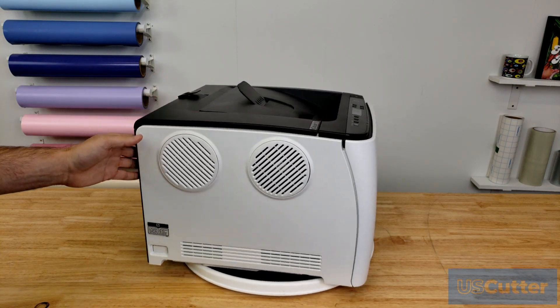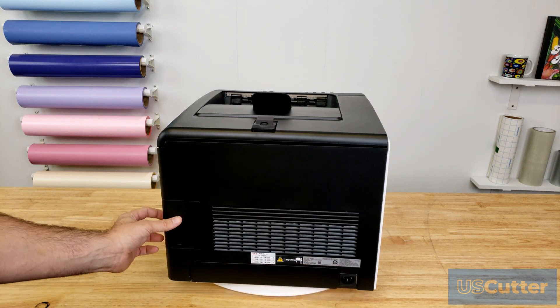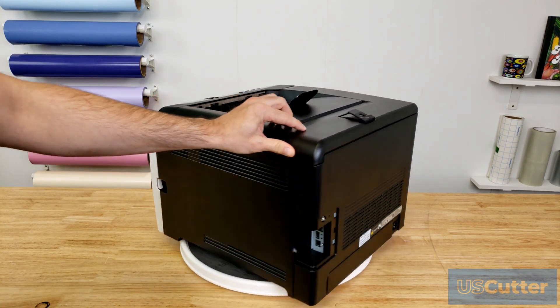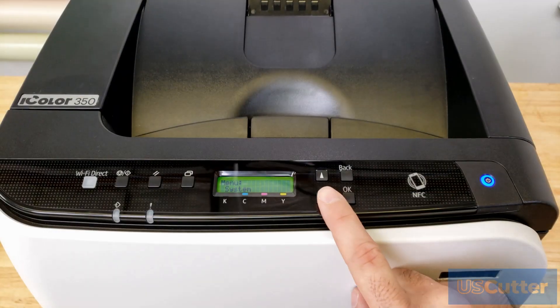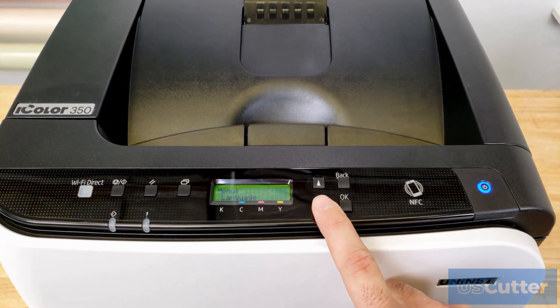On the back, we have a spot to plug in your power cord on the right, and hidden on the left is the ethernet port as well as all your USB connections. The printer also has the ability to connect to your network using Wi-Fi, which is what I'm going to use in this example.